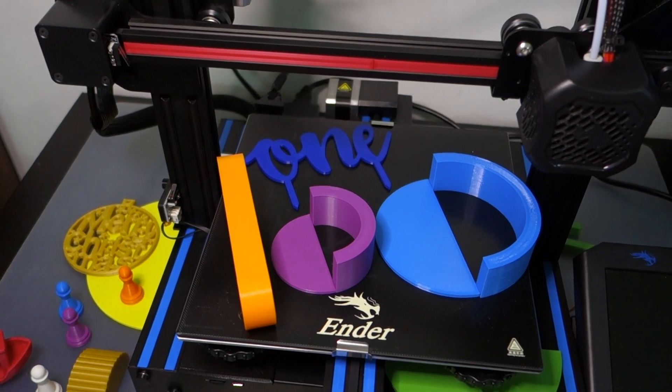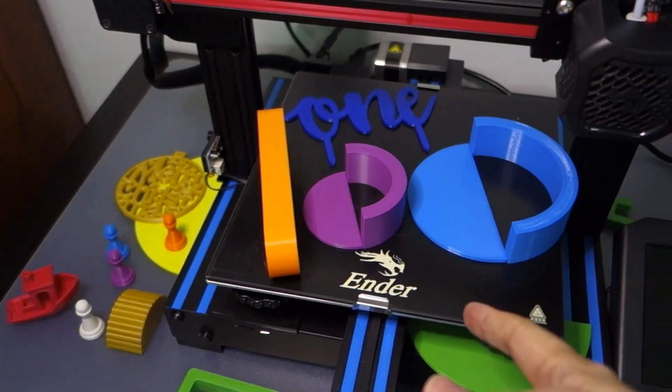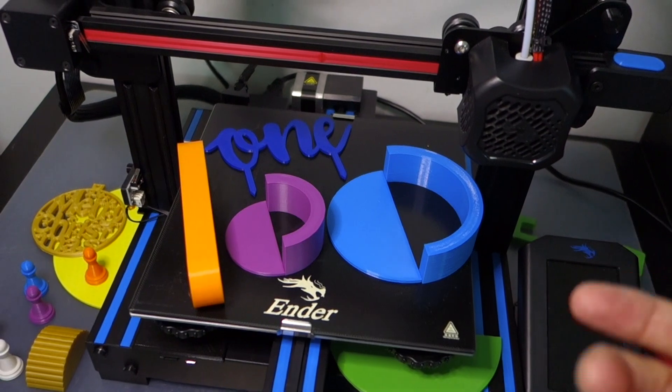Hello there, this is Brian with 7&L Makes. I've had my printer, which is a Creality Ender 3 version 2, for just over three months.